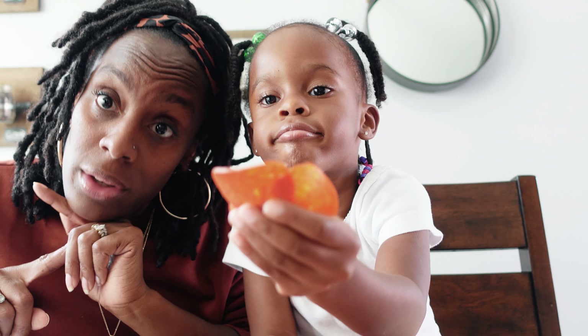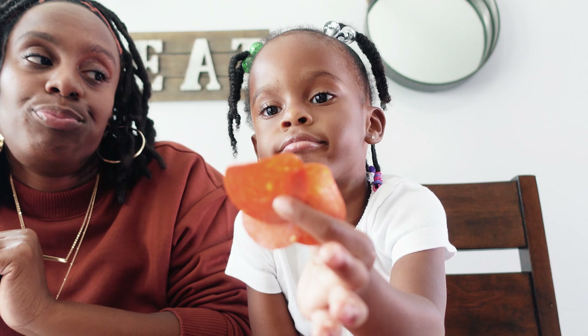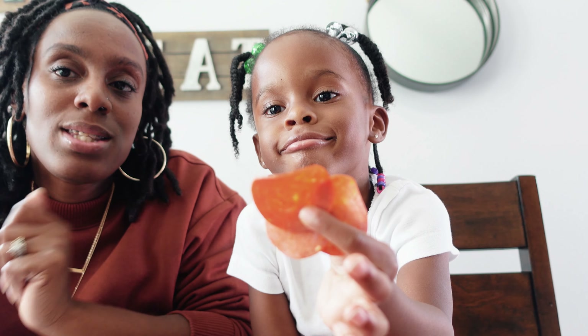Hey guys, it's CJ and Kory, and we are back with another snack break. We are back with the snack break every week bringing you fun and yummy snacks to make at home — parents and kiddos, and anybody else who wants to try. You do not have to be a kid or a mommy or daddy to make our snacks.